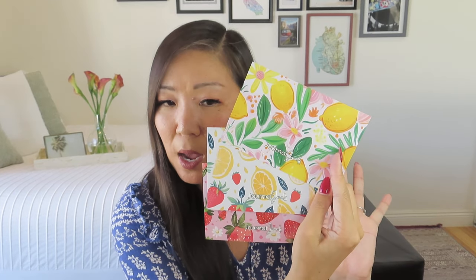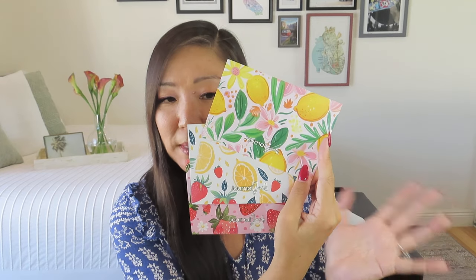It looks like there are three different patterns — one with lemons, one with strawberries, and one with strawberries and lemons. There appear to be about 12 cards total, priced at $10.99. Let me know: do you have an old-school recipe card box? My grandmother gifted me one when I got into baking. Also — what is your favorite summertime recipe?